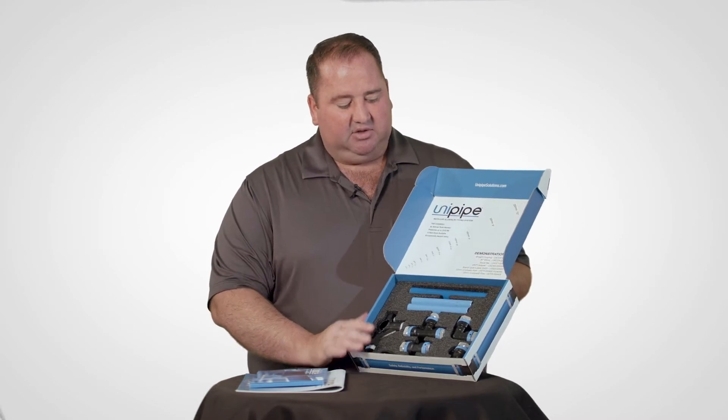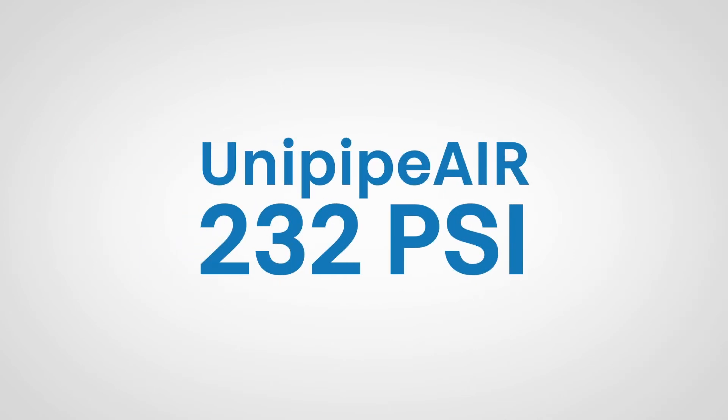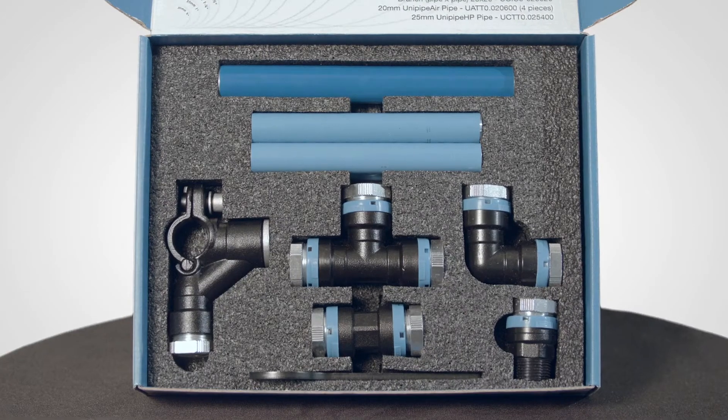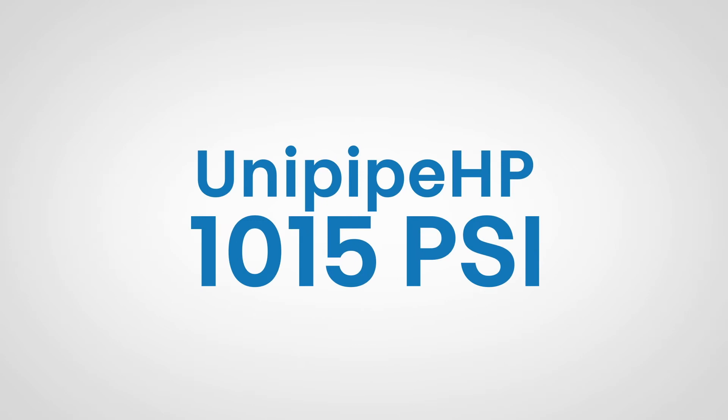Today we are looking at a sample kit. This sample kit includes four pieces of UniPipe Air. UniPipe Air is rated for 232 PSI, which covers most of your compressed air system applications. We've also included a piece of UniPipe HP, which is rated for 1015 PSI for those high-pressure applications.